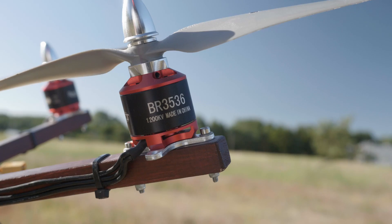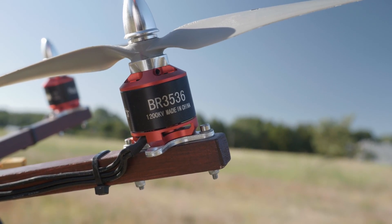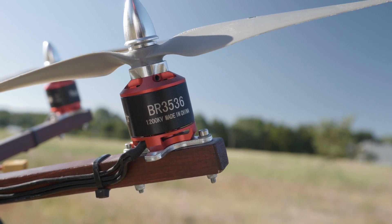This thing sounds just incredible. Those 10-inch APC propellers with the powerful motors produce a low growling noise. When you fly it, you know it delivers a lot of power.